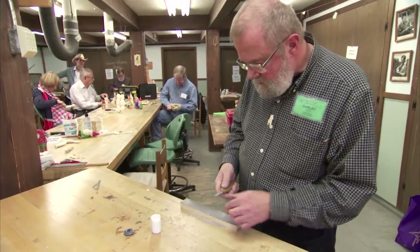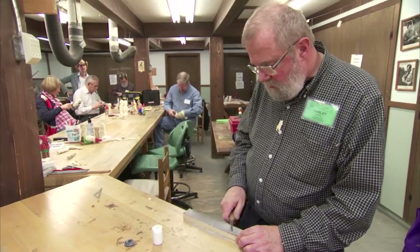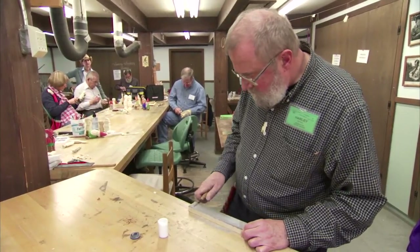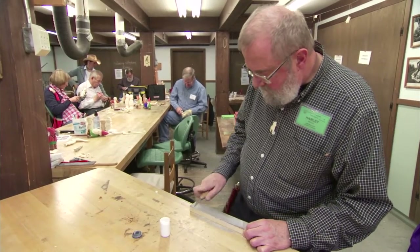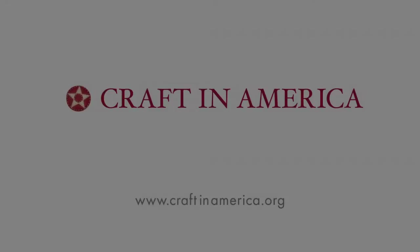Every couple hours or so I like to stop and go back and forth with a lot of pressure, 10 to 12 times, and that really keeps my knife sharp. It's not only more pleasurable to use that way, but it's also safer to carve with because I don't have to push so hard.